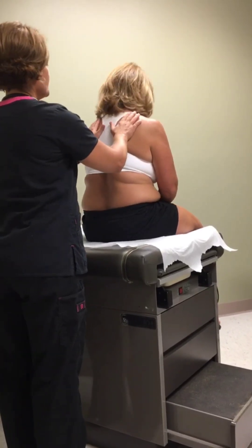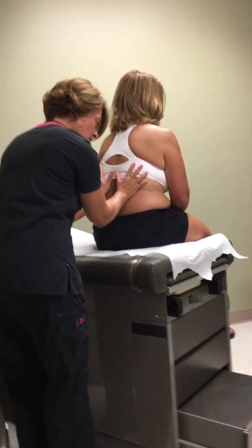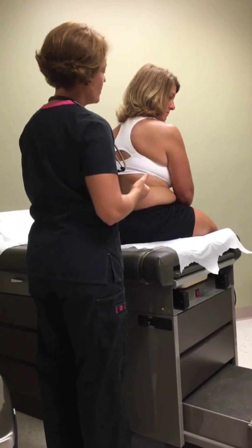I want you to say '99' for me. 99, 99. Good. Tactile fremitus is what we just tested for. Now the next thing I'm going to do is check what's called diaphragmatic excursion.